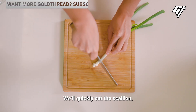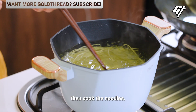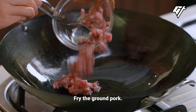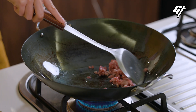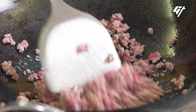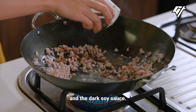We'll quickly cut the scallion. Then cook the noodles. Now it's time to make the topping. Fry the ground pork. Then add the preserved pickled cabbage and the dark soy sauce.